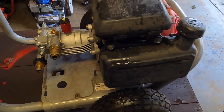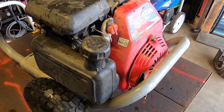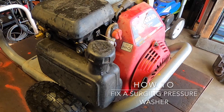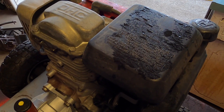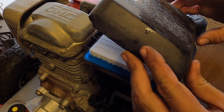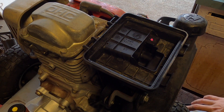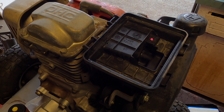Hey everyone, today we have a surging pressure washer. It's a Honda five horsepower GC160 — the letters might be different but basically what we have going on is that it runs but surges, and the pressure isn't all that great. I've already replaced the filter and the spark plug. I'm going to cut in a scene from me using it so you can see what's going on — you'll see it surging. I put a little choke on it and it clears right up, but you don't really want to run it like that obviously.